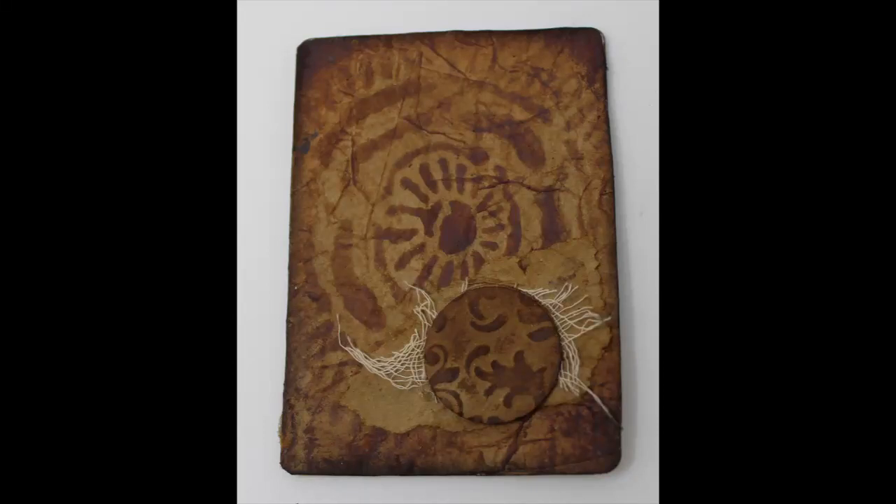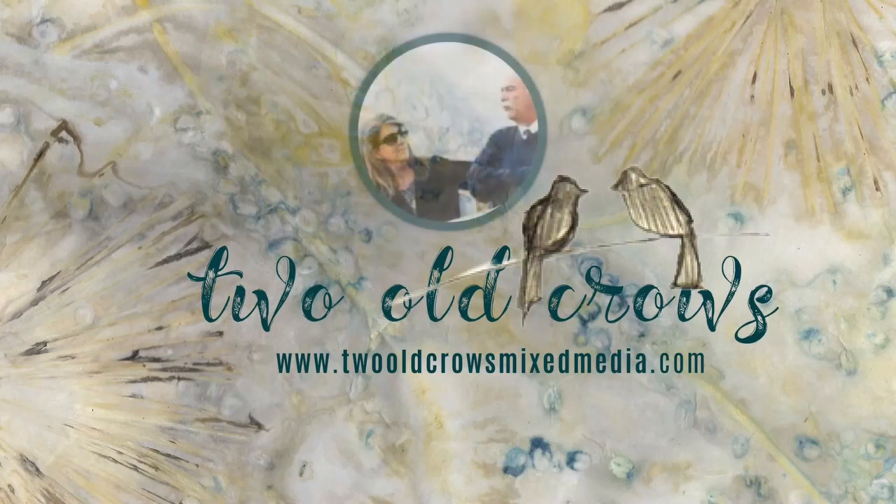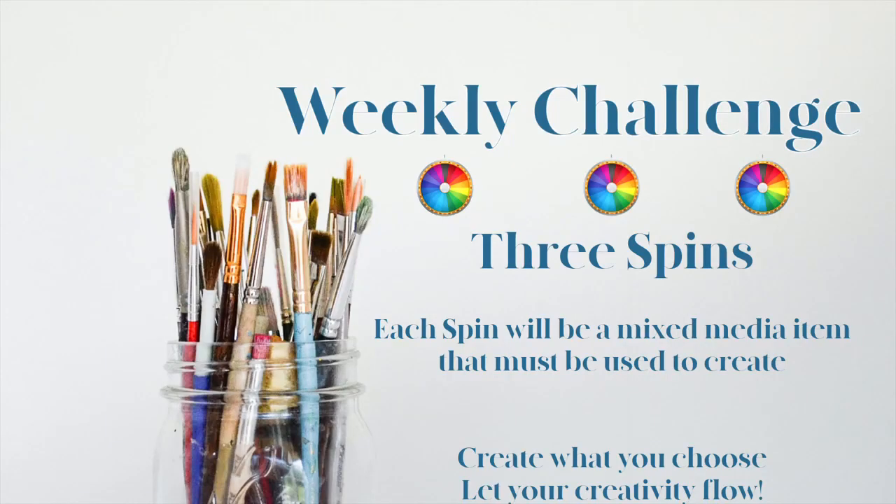This video is in response to the challenge put forth in my Facebook group Two Will Crows Mixed Media. My name is Peg and I call my channel Two Will Crows Mixed Media. I hope you will take a moment and subscribe to my channel and come along with me as I upload additional content. As for the Facebook group, we are doing a weekly challenge. Every Friday we spin the wheel. I'm a bit behind because my grandkids were here for three weeks, so I'm catching up, but each spin produces a mixed-media item that must be used to create a project of your choice.